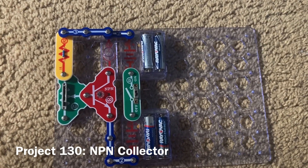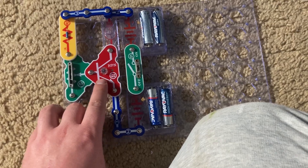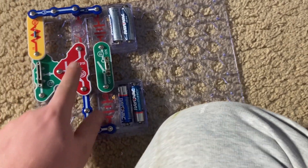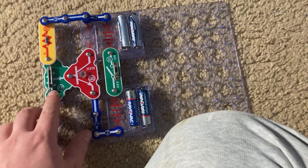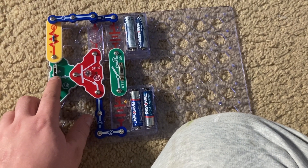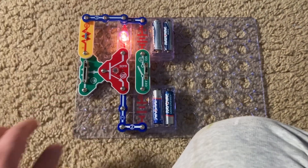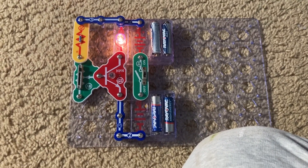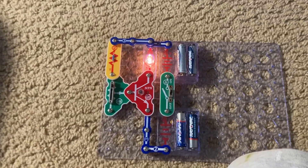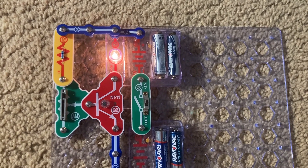Project 130 is NPN collector. Instead of using the PNP transistor, I'm using the NPN one, and the lamp is connected to the collector part. I'm going to turn on the slide switch and move the adjustable resistor lever. Again, the range is narrow, but the lamp will light brightly. You could compare the brightness of the lamp in this circuit with that of project 128 — you'll notice the results are similar because both transistors are made from the same materials.